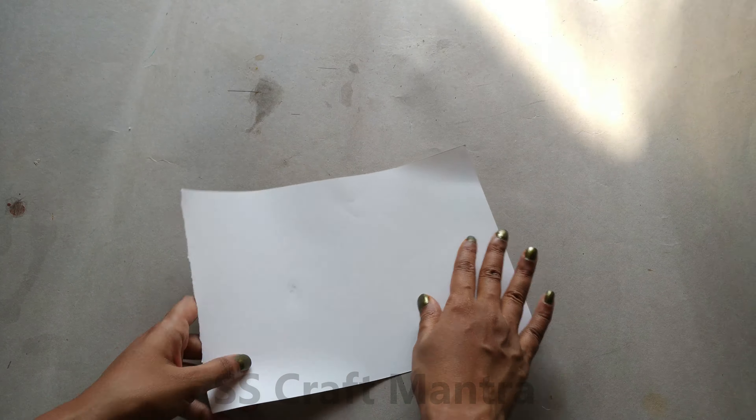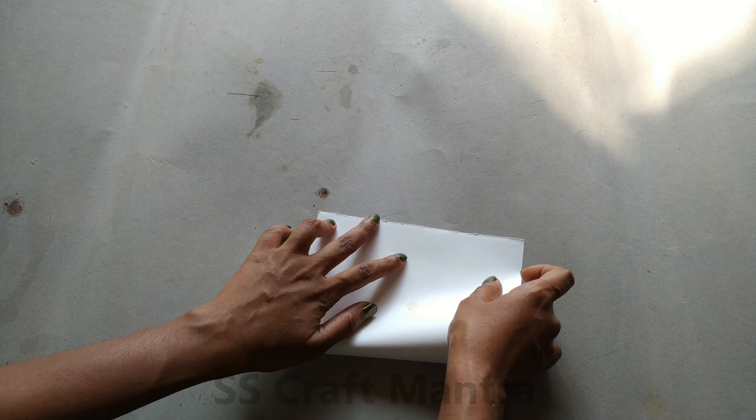Take a plain white paper, fold the paper, and tear the sides of the paper.